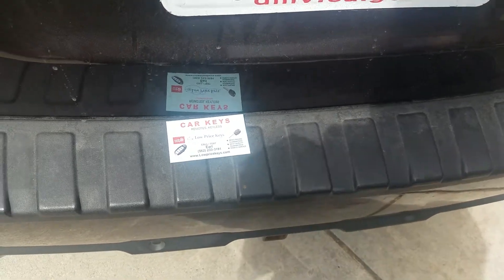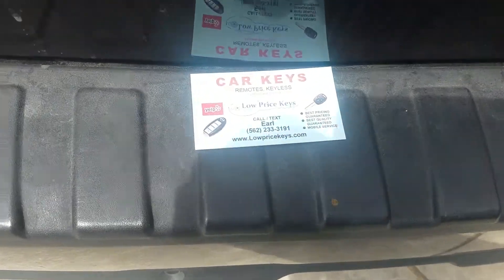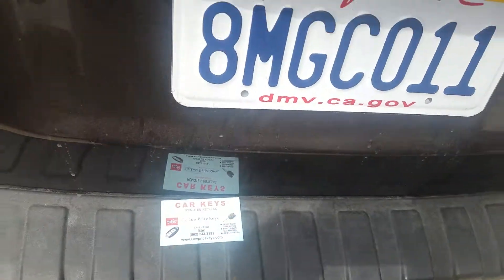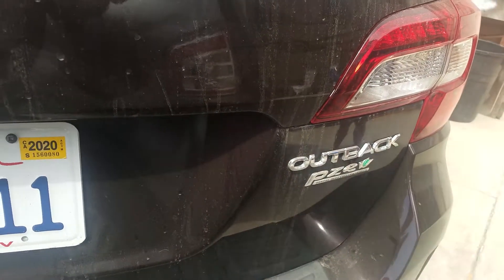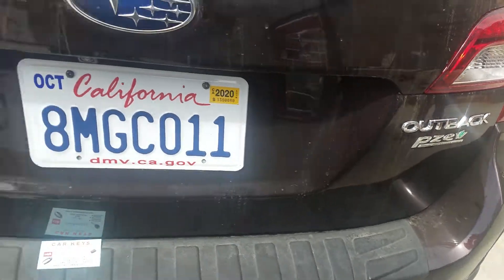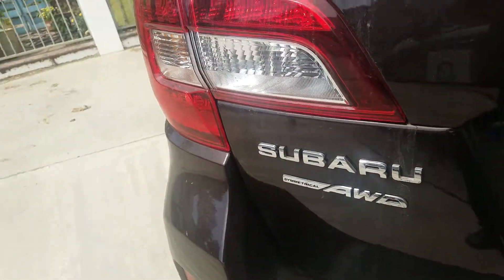Good afternoon. This is Low Price Keys, Long Beach. Doing a smart key for a Subaru Outback 2017. Beautiful car. A lovely, lovely key.